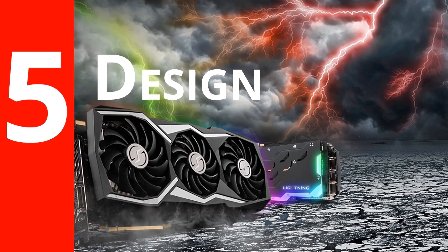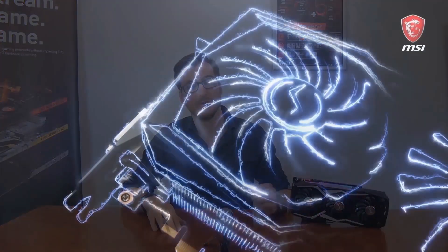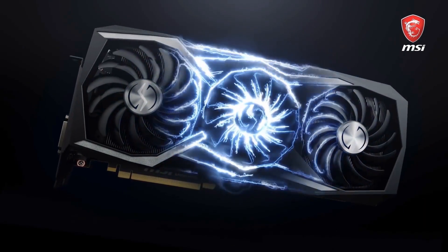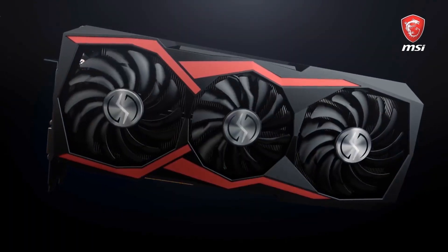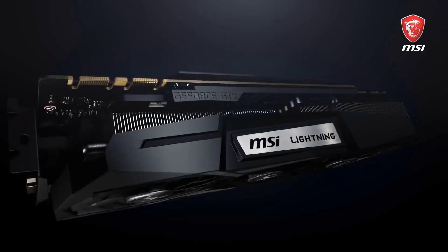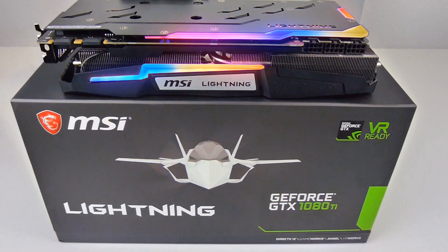Number five: design. The outside of the new Lightning Z looks quite impressive, but we've also included some premium inlays so that you can customize these silver design elements into either red, gold, or carbon to match your rig. And last but not least, the card has some beautiful Mystic Light RGB effects, as you can see on the side and on the back plate. You can customize colors and effects and synchronize them with other RGB components in your system for an astonishing display.